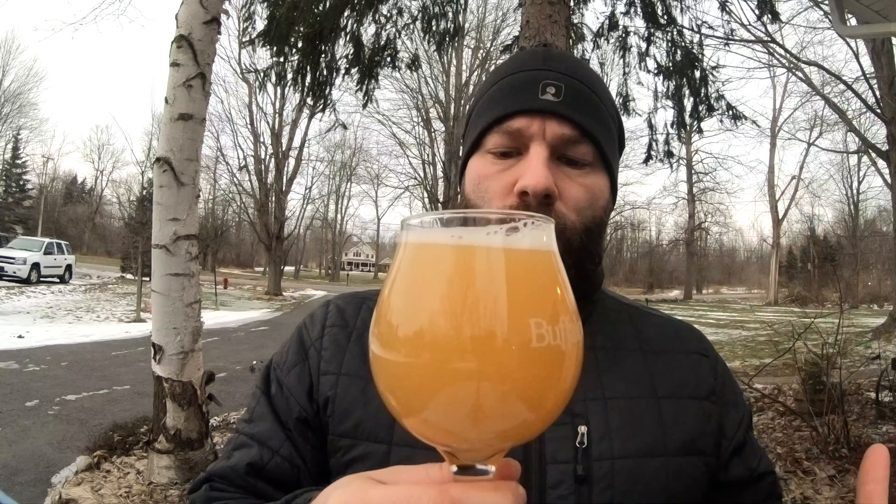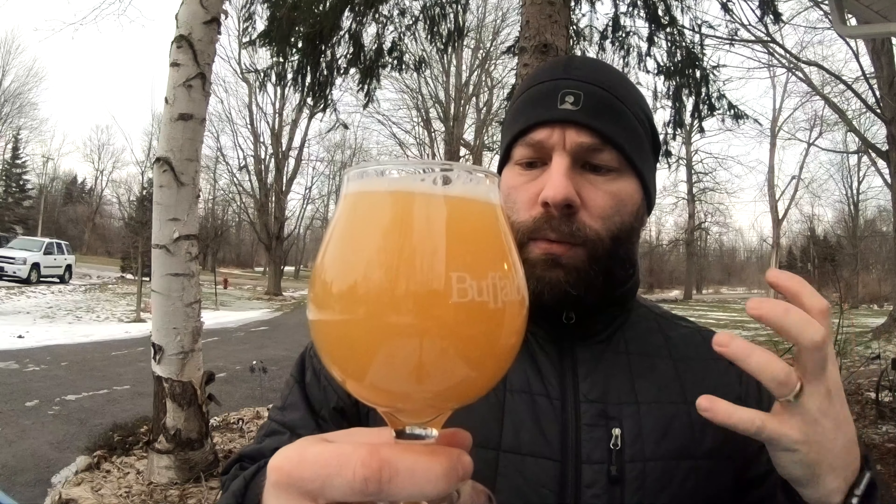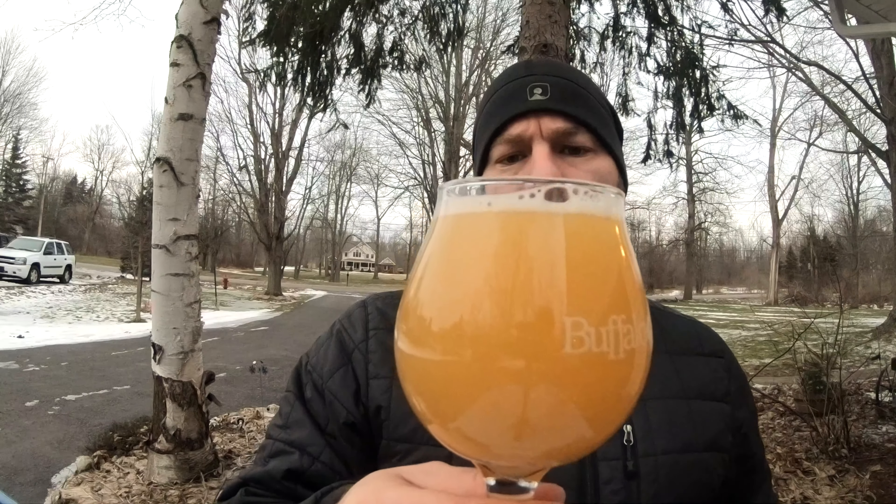But look at this — it's this extremely nice, popping yellow, deep yellow sort of body to it. Well carbonated, but the head didn't really stick around for my first can either, and it's not really sticking around now.